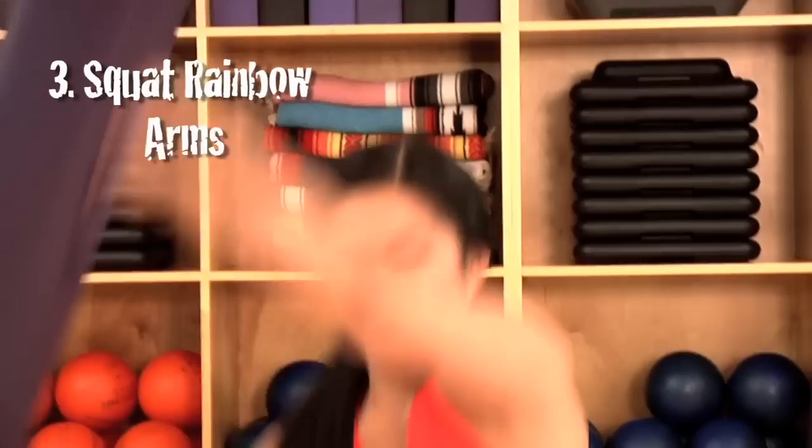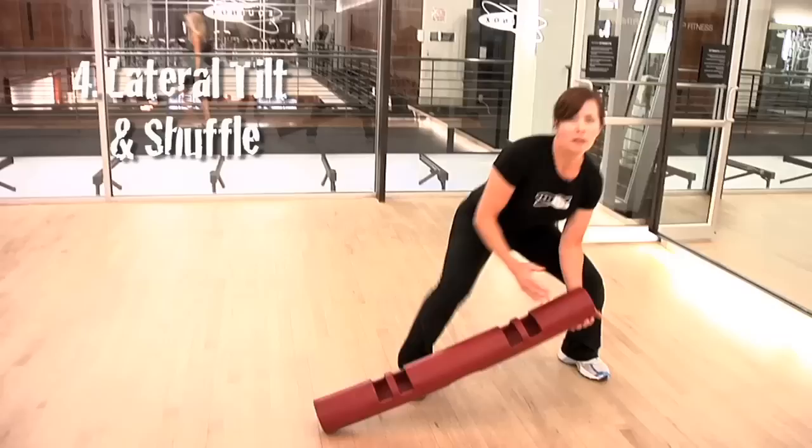In this last move, we're going to show you something a little more advanced. It's a lateral tilt and lateral shuffle combined. Gets the heart rate up and works the entire body.